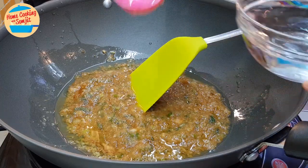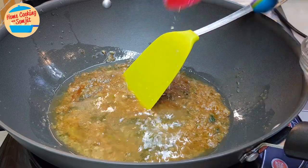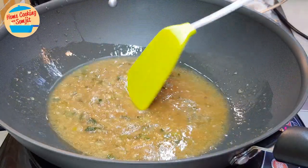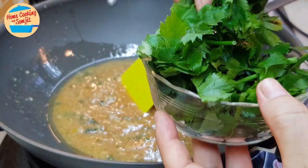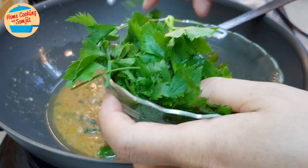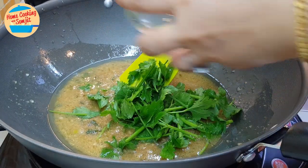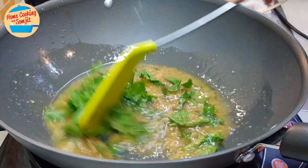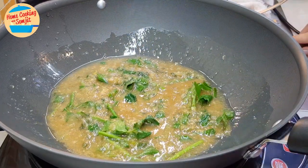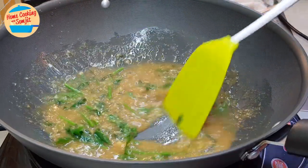Add in about 4 tablespoons of water. Put in just a bit of parsley — the stem part. Give it a mix and bring it to boil. When the sauce is bubbling, give it a stir to ensure that the ingredients are well mixed.